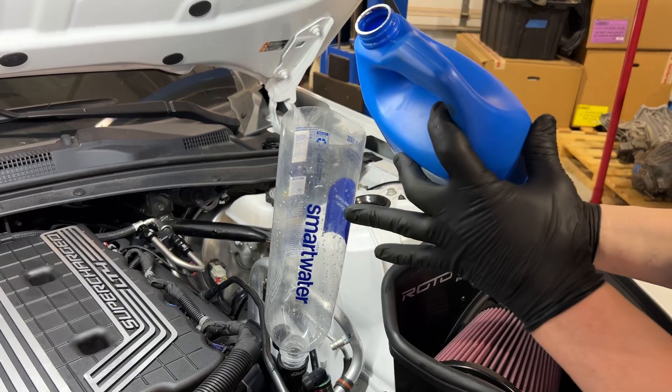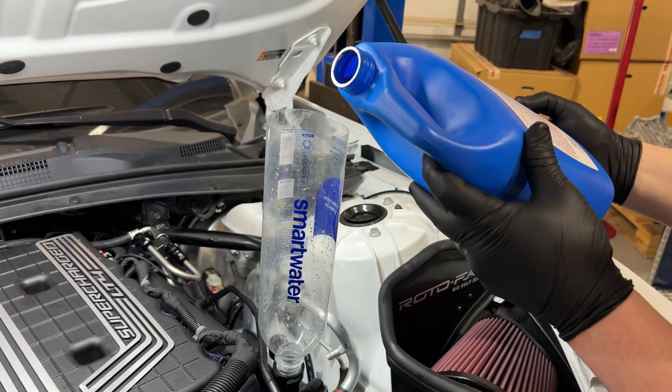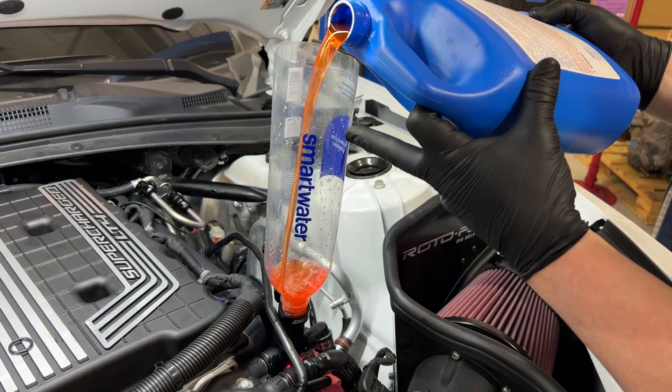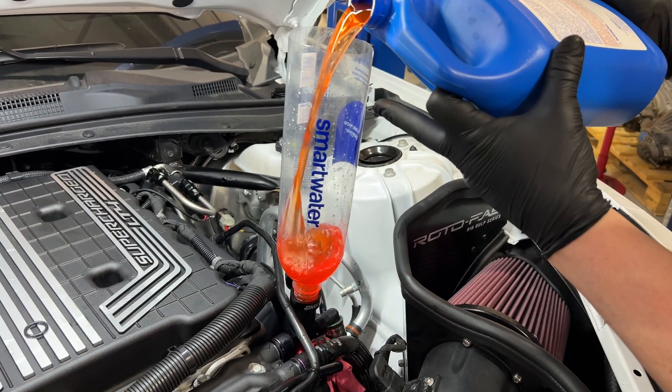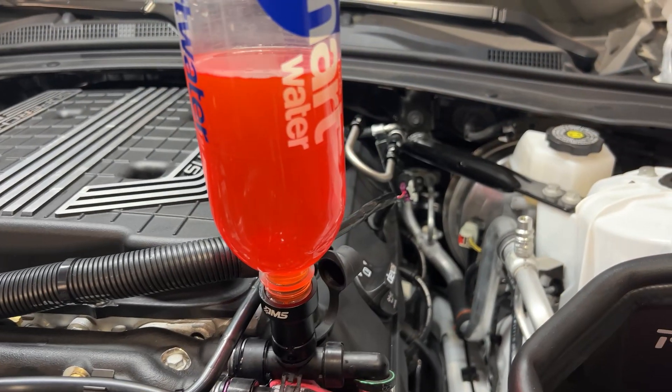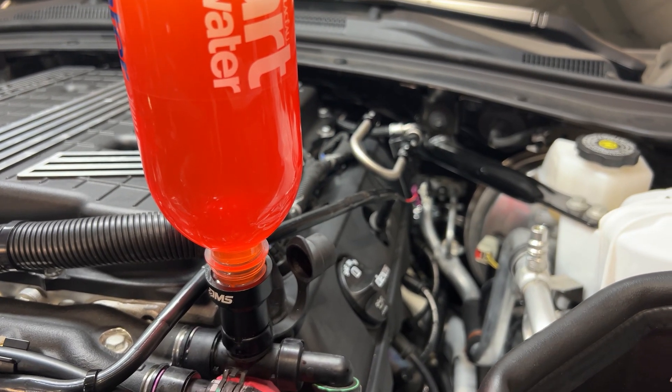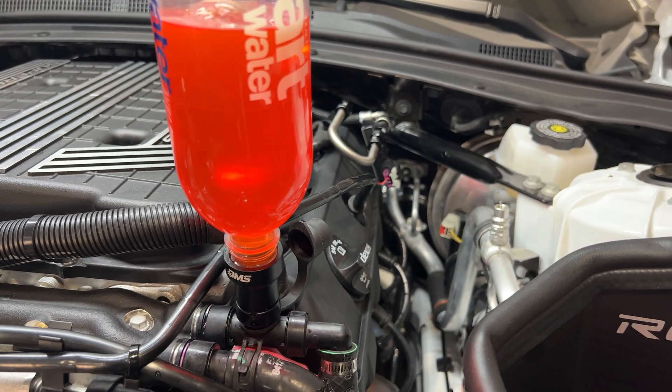From there, start filling your system, allowing the air bubbles to escape naturally. After that, you'll need to turn the pump on. This may require you to actually start the vehicle to get the pump to cycle. Once it starts to cycle, you'll see more air bubbles come up. We suggest that you cycle this pump three or four times at minimum to get these bubbles to escape.